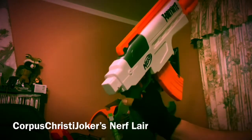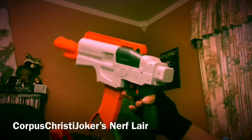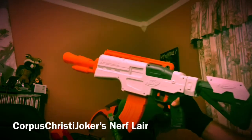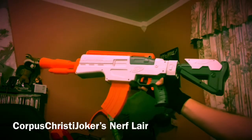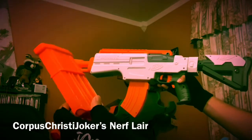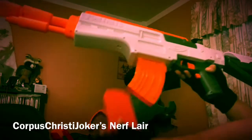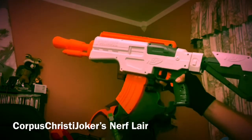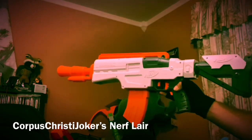Also, removable nozzle on the front, and removable stock. Any Modulus pieces, or any Strife piece really, will fit on there. But doesn't it look beautiful with the banana clip magazine? Yeah, I think it does. It does come with this six-round mag, and it is pretty tiny once you put it in. But the banana clip — oh, that is gorgeous. I love it.